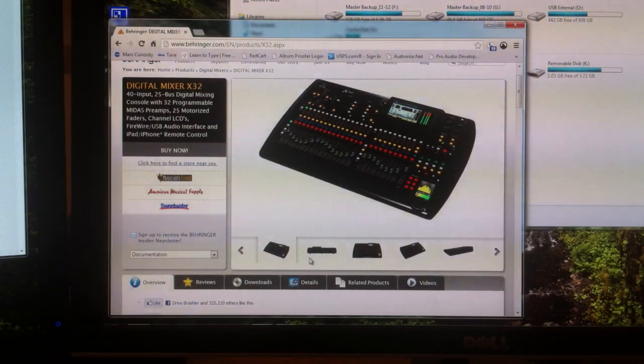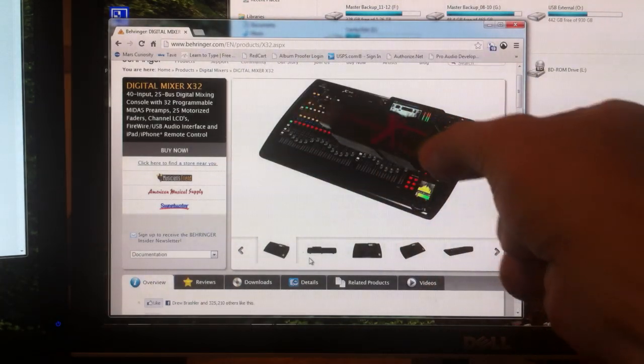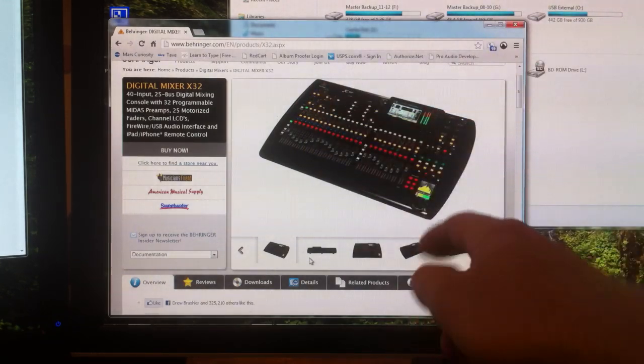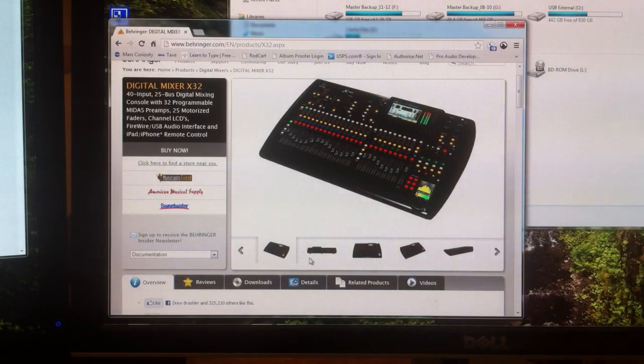Hi guys, this is Drew Brashler with Northridge Community Church, and I wanted to show you guys a video of how to take a normal USB drive, 4GB or less, and turn this into a USB drive that can update the firmware inside of your Behringer X32.